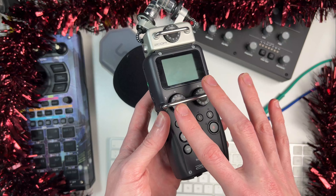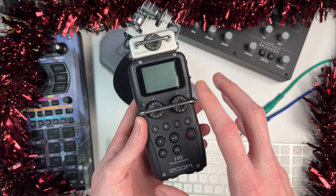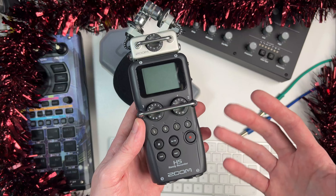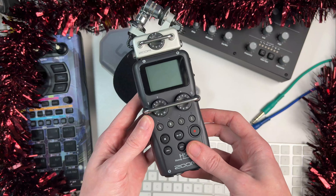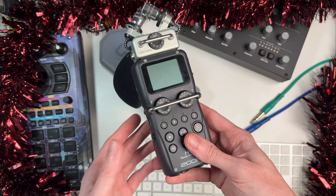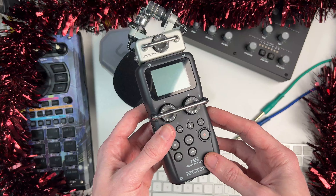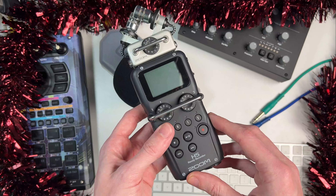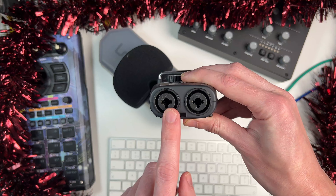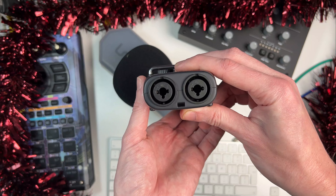One important thing to note is that even though it's quite a small unit, it does actually have phantom power as well. So if you've got a powerful mic that relies on phantom power to run — like the one I'm using at the moment to make this video — this can accommodate that. I'm not sure what effect that has on battery life; I imagine it makes the batteries last a lot less, but it's really nice to know that's available. You've got these two inputs on the bottom here, and they're both XLR and jack, so you can choose which connection you want to use.